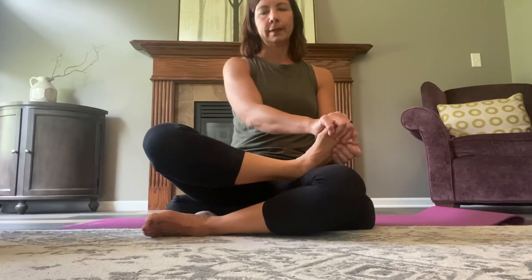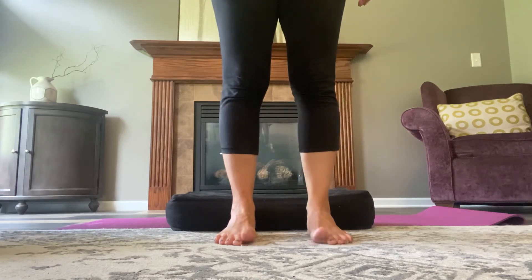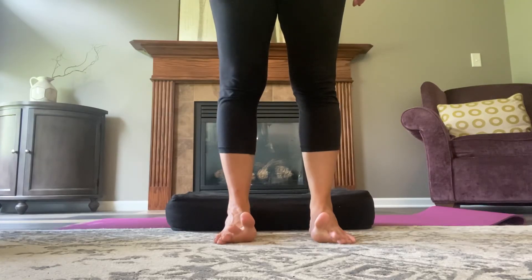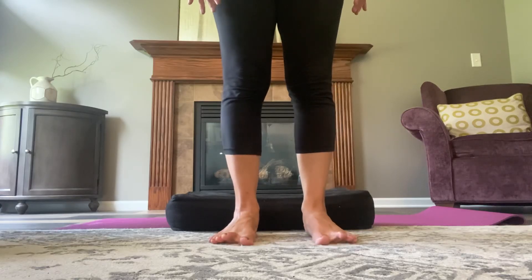So this is a nice quick technique you can do in just a couple minutes, maybe while you're watching TV or something. And then you can check in to see if that helped anything. Can you lift the big toes separately from the little toes? Can you lift one toe at a time? Lower them one at a time? Can you spread them out easier because you just did that work at getting those toes to separate?